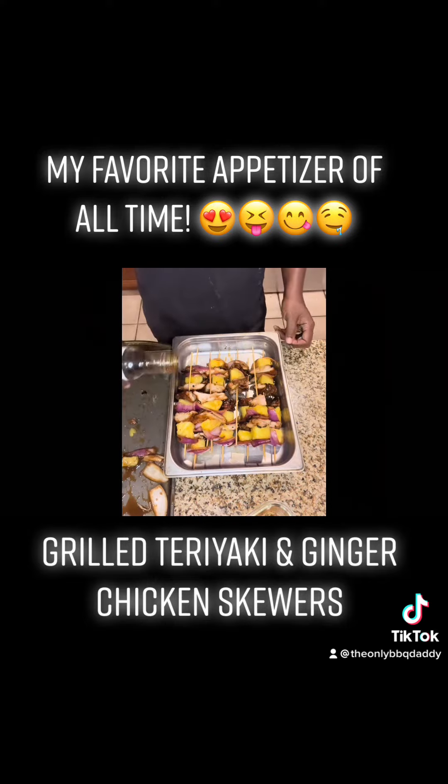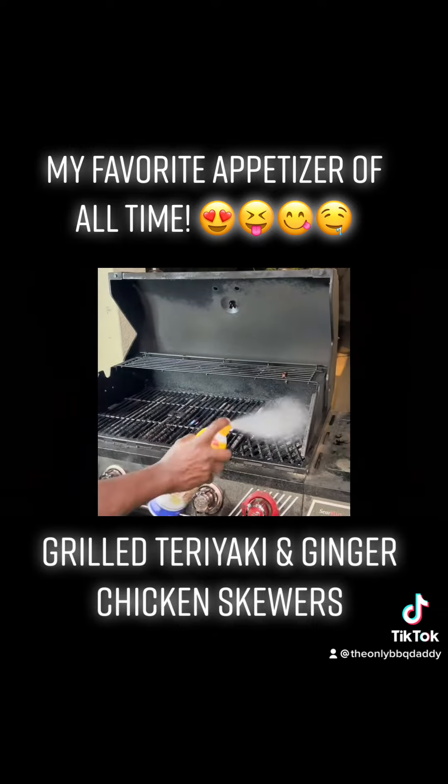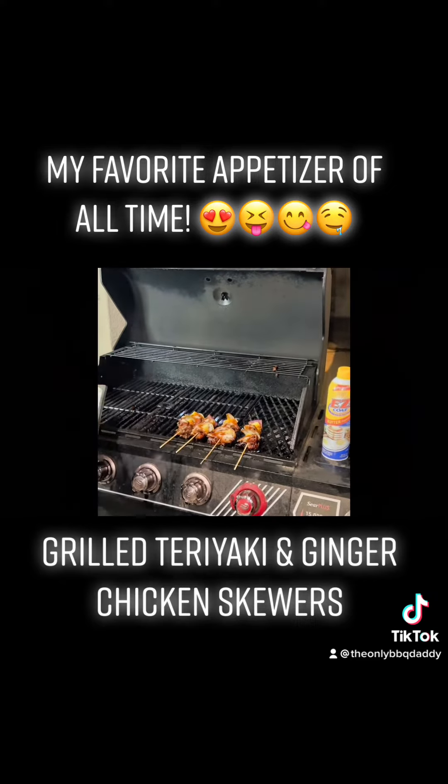They are not done at this point, even though you might be hungry and ready to eat. Put a little bit more of that marinade on — you want them to be super teriyaki, super gingery. As always, spray your grill, then place your skewers on when your grill is super hot. You want to hear that sizzle.